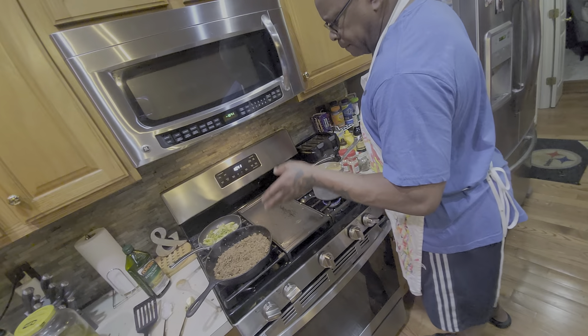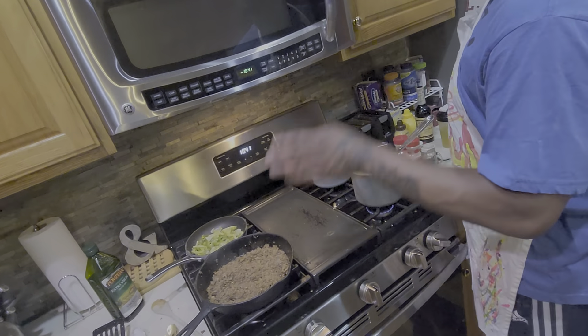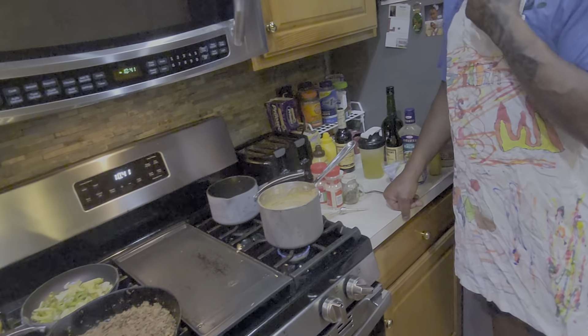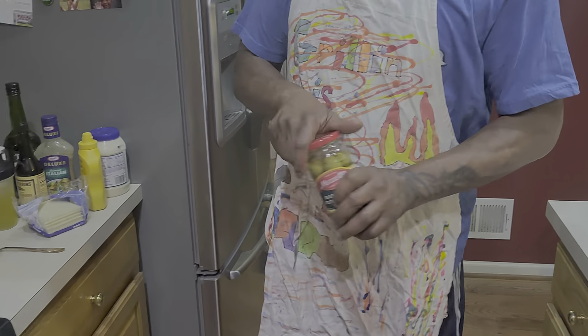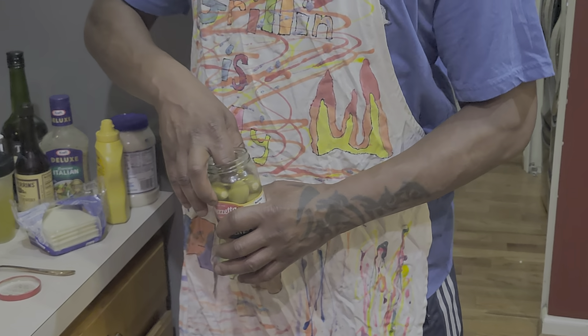So we have that one with Angus beef. We got the sautéed onions and stuff back there — the sautéed onions and peppers. And of course the blue cheese stuffed olives. Gotta rock those. This wine is my snack as I cook.